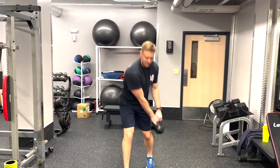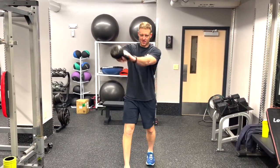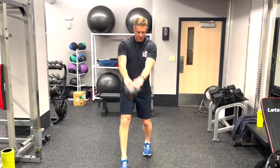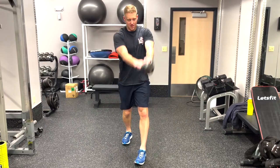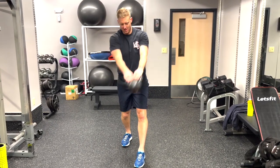To get the momentum to perform the swing, we want to make sure that this is a controlled motion — not a ton of bending in the knees — but really focusing on that hip drive to force the kettlebell to move.